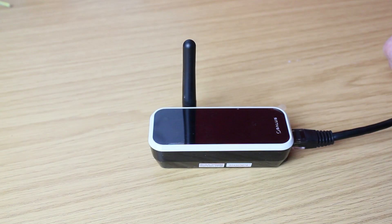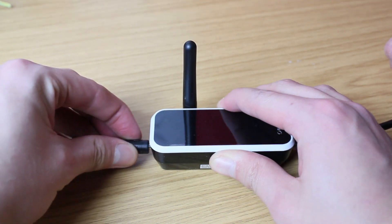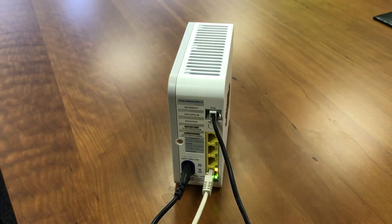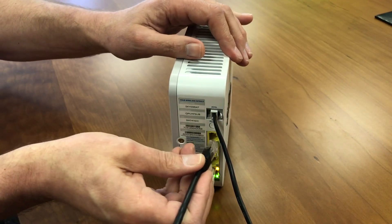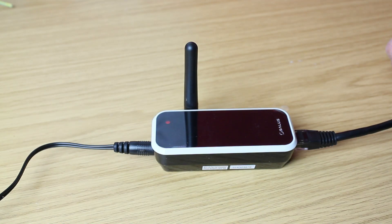Now take your RT310i gateway. The ethernet cable connects at the right hand side. Take the power cable supplied and connect to the gateway on the left. Now connect the ethernet cable to your wifi router. Once the gateway has power and internet connection, the light indicator on the gateway will be green.